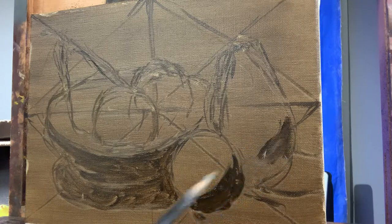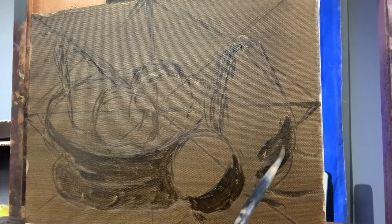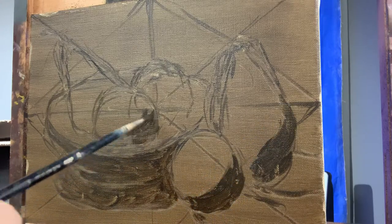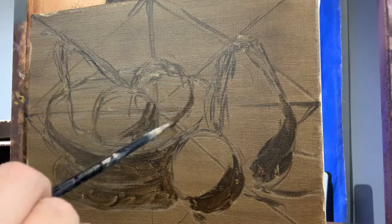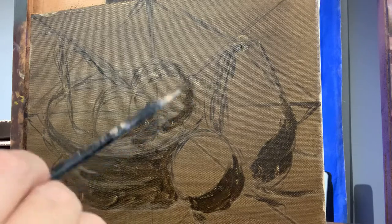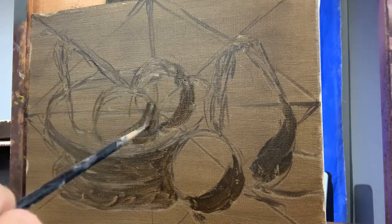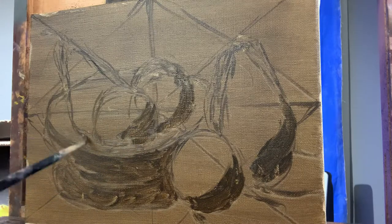I'm indicating the shadow on the pear, then I'll put a shadow here on the orange. This pear ended up being very foreshortened, very close to the center. I don't know how I feel about it ending up in the center, but it might work — I'll continue and stick with this composition, just because of the difficult time I had setting up the camera.